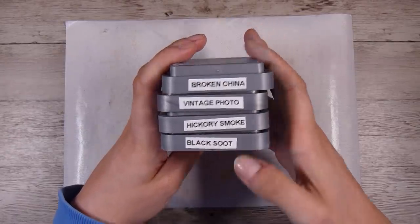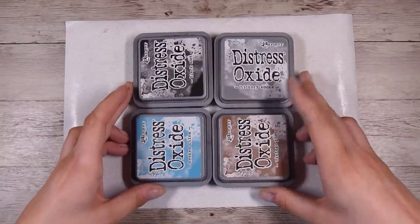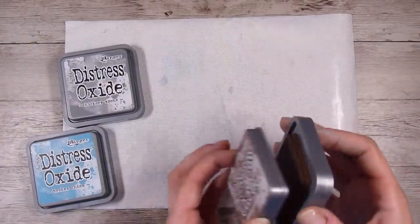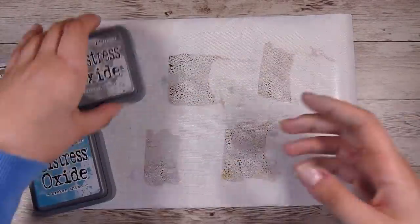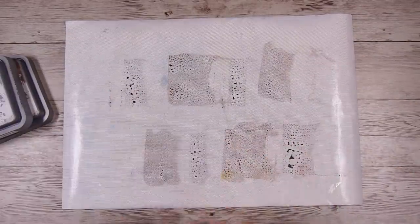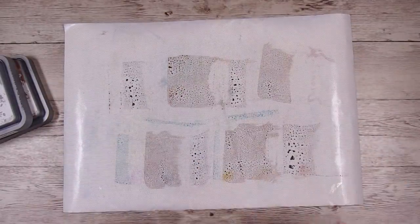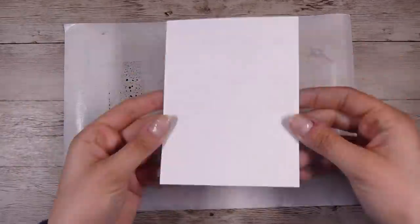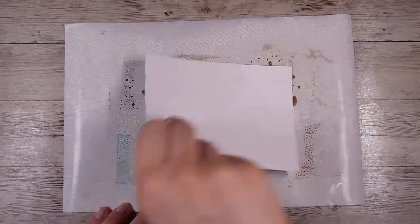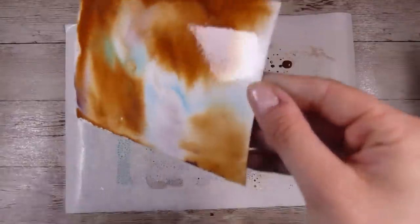I'm starting off with some Broken China, Vintage Photo, Hickory Smoke, and some Black Soot Distress Oxide Inks. I have a non-stick sheet here — this is just the little replacement mat for the glass media mat, a tiny little non-stick sheet that I really love using. I have put down some of the inks on my non-stick sheet, added some water, and then I'm going to pick them up using some of the Tim Holtz Watercolour Cardstock.